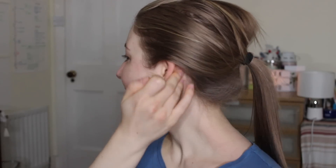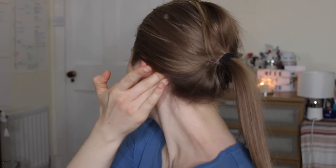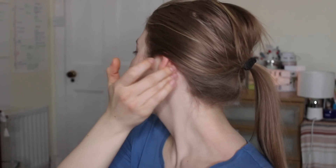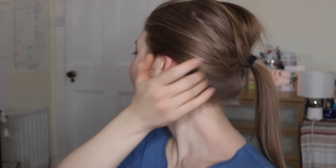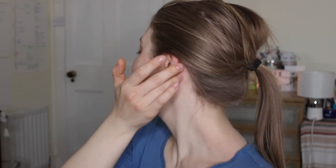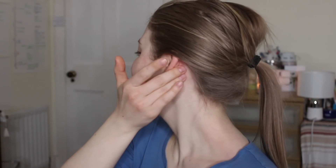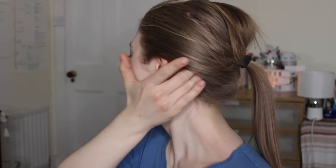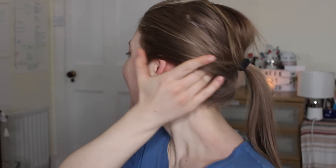The next two moves are similar. Using two fingers, we start behind the ear in the middle and push the fingers backwards. We repeat it nine times.